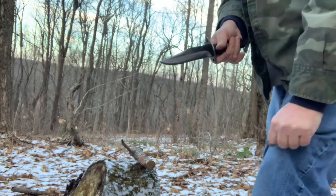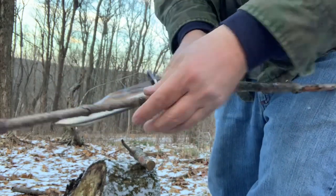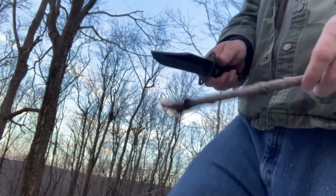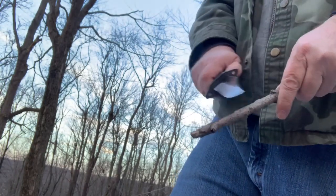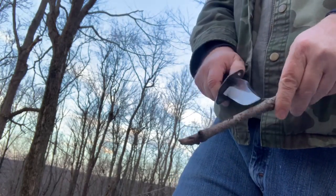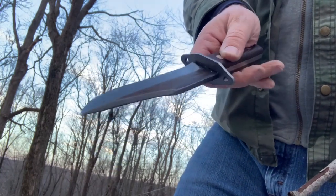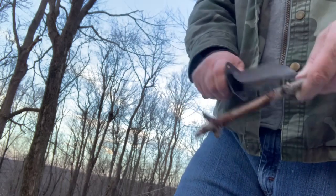I just want to see if I can do a feather stick. Got a pretty dry piece of wood — tip this up real quick. It's removing the bark easy enough. It's got that thick false swedge on it there too, which you can use to remove some of that bark.